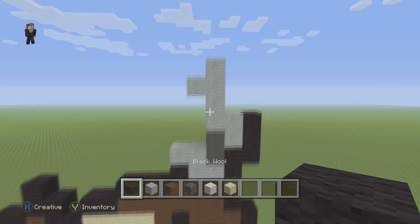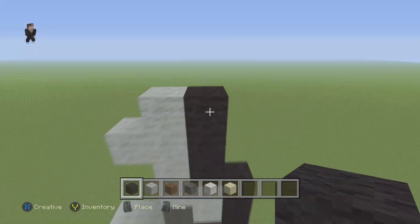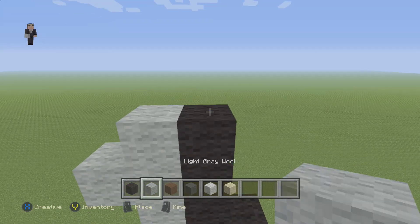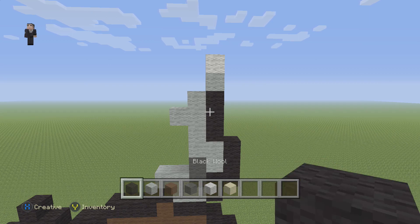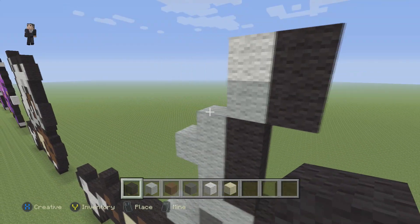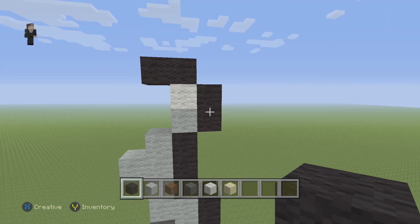Then we're gonna grab our black wool and go up by three — one, two, three — and then place a light gray and a white. Then we grab our black wool and place two blocks on the side and then two blocks on the top. Make sure you have those two blocks on the side and on the top.